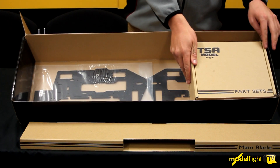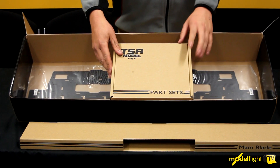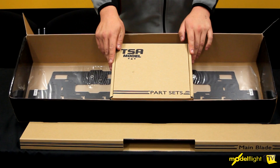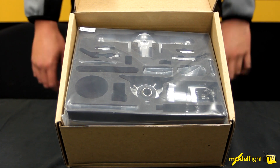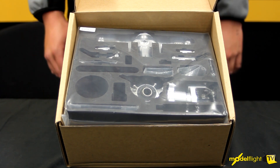The part I would like to show you probably the most is the parts set, and this has the parts for the head, the tail, gears. The main parts box includes all the parts for the rotor head, the tail rotor assembly, main gears, shafts, Velcro ties, glues and the Loctite.